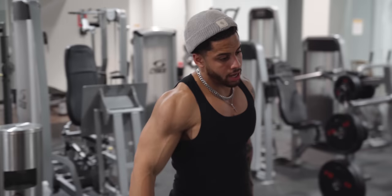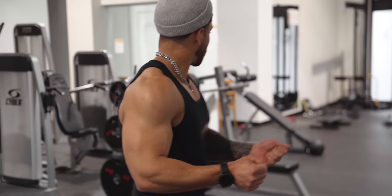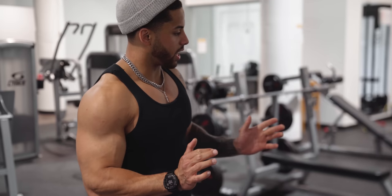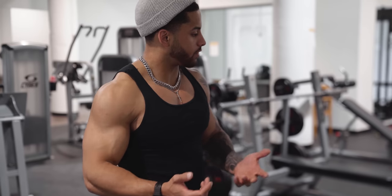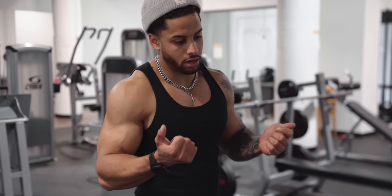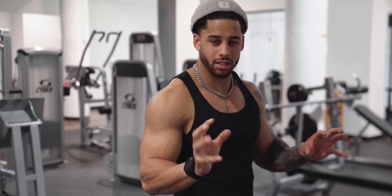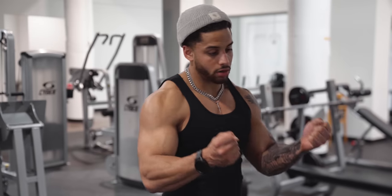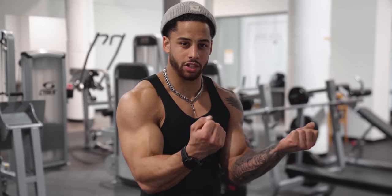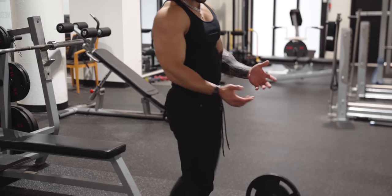I'm going to finish off my biceps with a classic bar curl. The short bars they have are just the bent easy bar style, so that's what I'm going to go with. I prefer the straight bar ideally, but I used to get wrist pain with it when I wasn't as flexible. The easy bar puts a little less tension on the wrist. Same kind of concept here — when the weight's all the way down there's not much tension on the bicep.